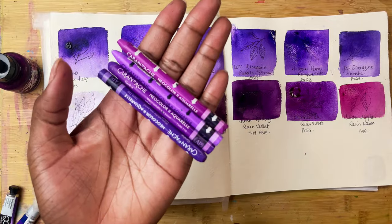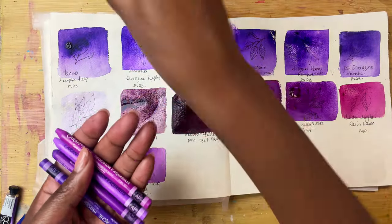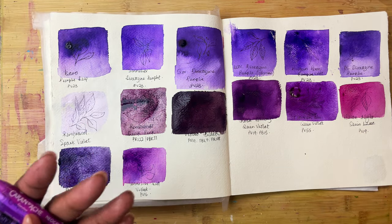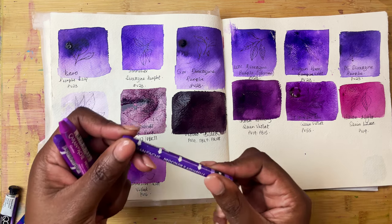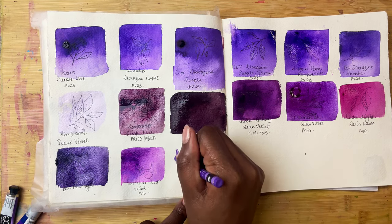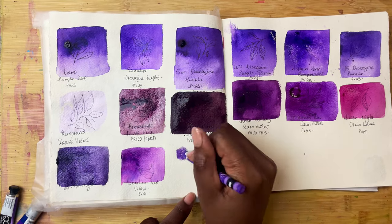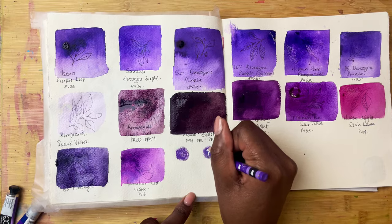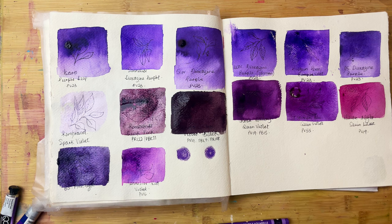As those dry, I am going to swatch out some of the Neocolor 2s that I have, as well as the acrylic ink that I have that again is in the purple family — just in case, like me, you also love mixed media. The Neocolor 2s, in case you haven't seen them before, are water-soluble crayons. You can use them in their dry form but you can also add water to them and activate them. That's why I'm going to do two swatches so that we will see them dry and then we can also see what they look like once we add water.